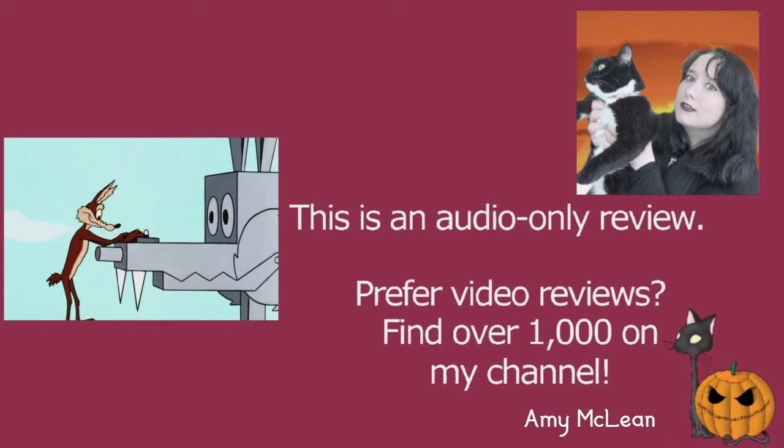This is a Warner Brothers cartoon from 1966, directed by Rudy Leveria and written by Don Jerwich. It's a Wile E. Coyote and Roadrunner cartoon, and I was interested in the title because quite often these cartoons don't really focus on one specific thing.